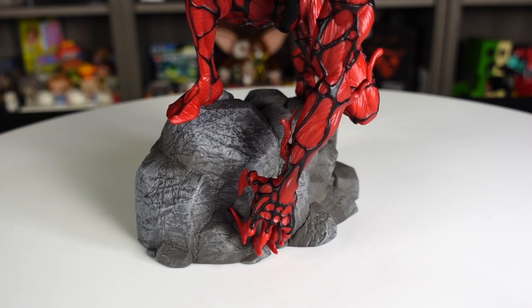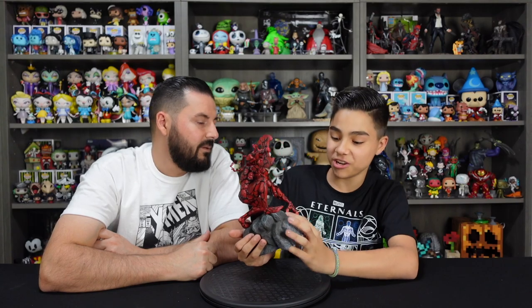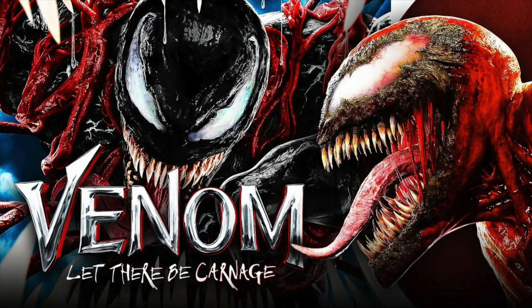We just watched the live action Venom movie — Venom: Let There Be Carnage — which was really cool. I really like how they played into the psychopath nature of the character. The movie was awesome, this figure is awesome. Highly recommend it — 50 bucks from Diamond Select Toys. If you want to pick this up, we'll go ahead and add links in our video description.